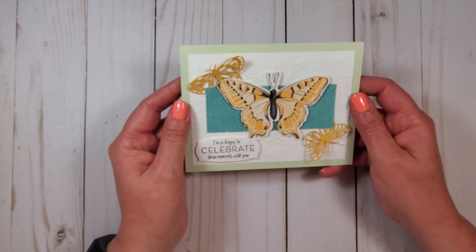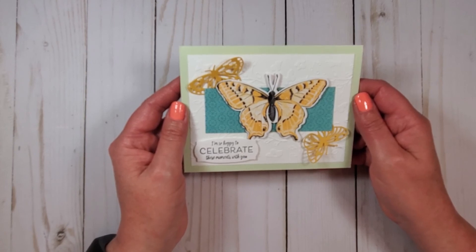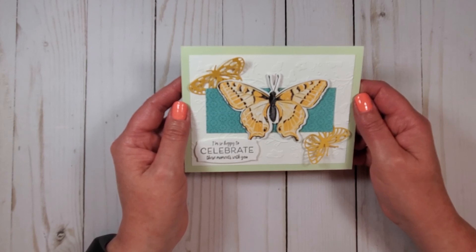Here is the Butterfly Celebration Card. Why did the kid throw the stick of butter out the window? He wanted to see a butterfly! Please check out my website and subscribe to my channel for quick videos on how you can be a Keener Inker too.